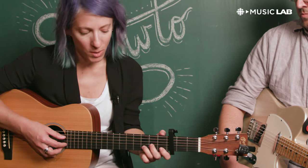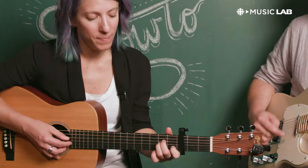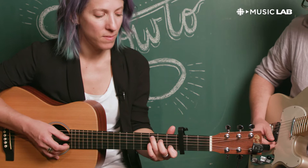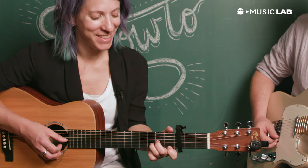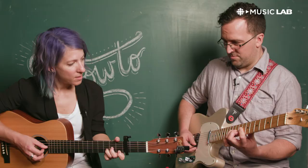And then the verses — just actually instead of pedaling on this note, we're going to switch to a D minor, which is F minor. So the verses are A minor, C, F, and then D.